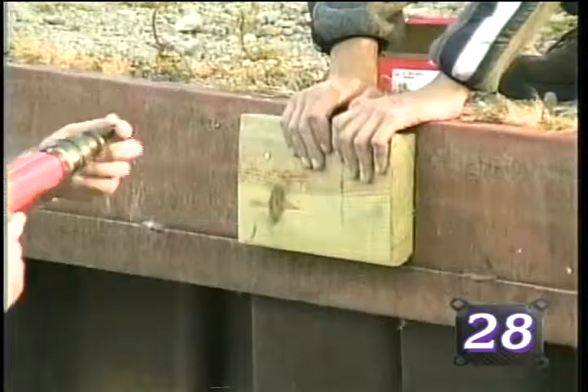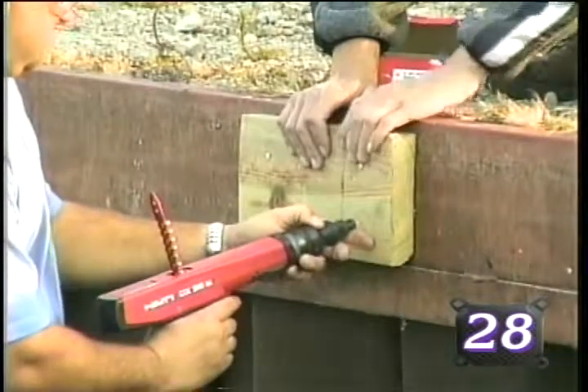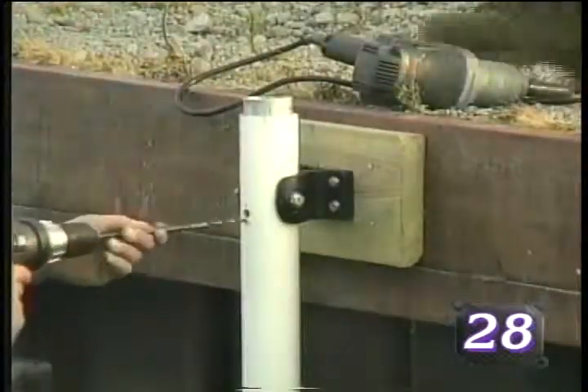Secure the header board with several nails using the nail gun, being sure to locate the nails towards the center of the header board to prevent the wood from cracking. The header board is now ready for the tide manager bracket attachment.